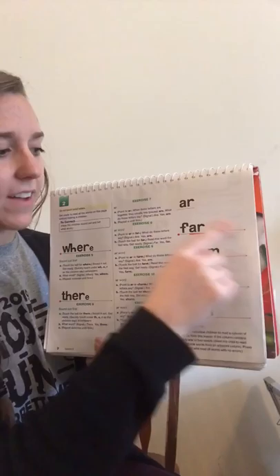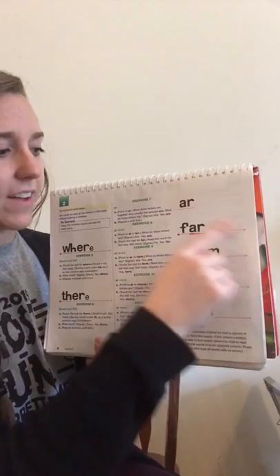What do these two letters say when they're together? Yes, ar. Say it fast, get ready. Yes, cart. Reading all of these words the fast way — watch my finger. Get ready. Yes, farm. Get ready. Yes, far. Look at this word, get ready. Yes, cart. Get ready. Yes, charm. Great job, guys. I'll see you later for lesson three. Bye!